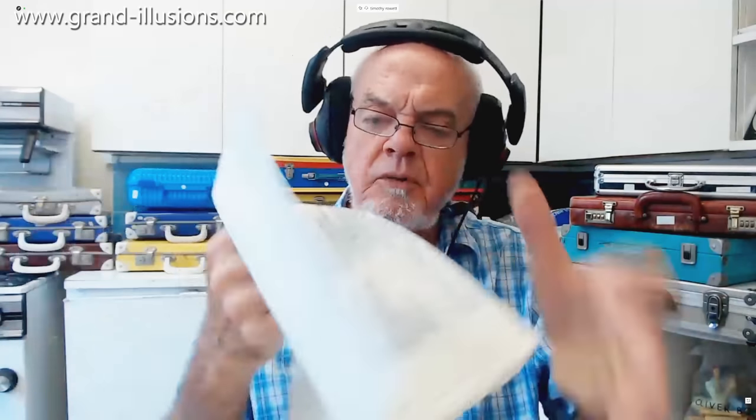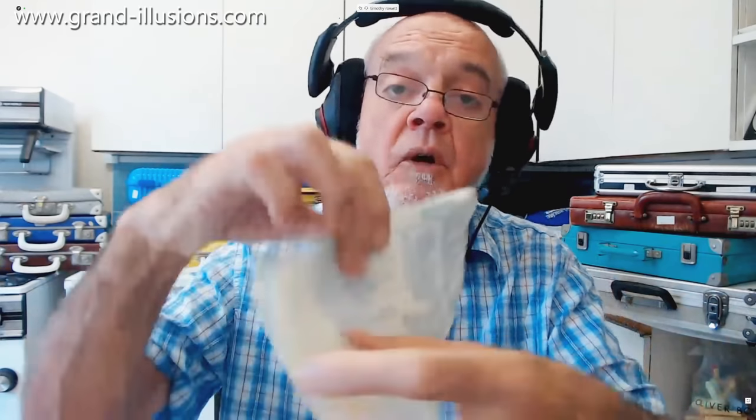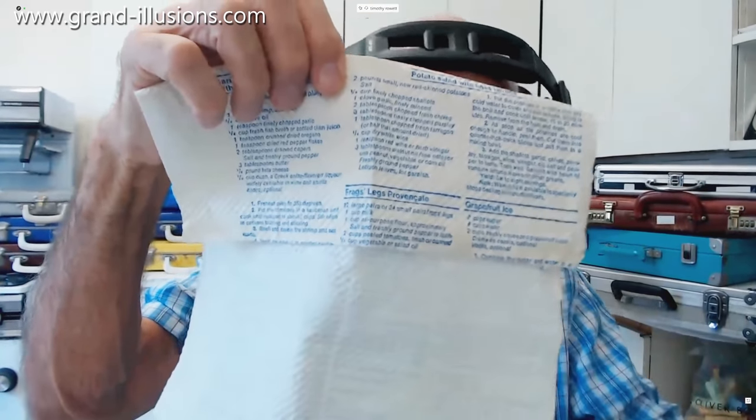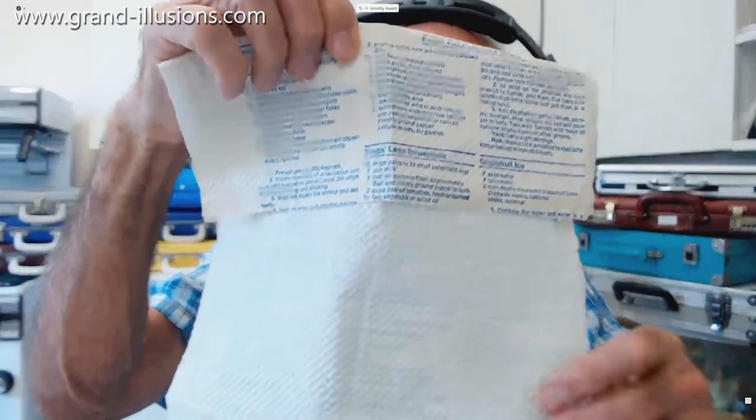I won't be using it for mopping up spills of coffee, but I might start looking at some of the recipes and having a go at steak au poivre, for instance. There's one at the bottom here which is unfortunately being cut off, which is Frog's Legs Provençal — you start with 12 large pairs or 24 small pairs of frog's legs and a cup of milk. A great thing to have, and a big thanks to Tanner Gutentone who sent this to us.